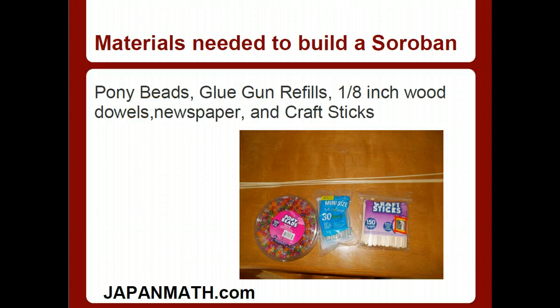Materials needed to build a Soroban: pony beads, glue gun refills, one-eighth inch wood dowels, newspaper, and craft sticks. The pony bead package here was about fifteen hundred pony beads — it cost about five or six dollars at Walmart. There was one where they sorted the beads for you in different colors, but that was like ten or eleven US dollars, so I went for the cheaper one.